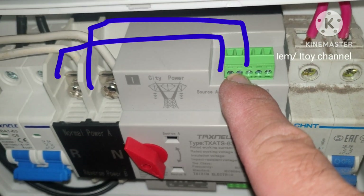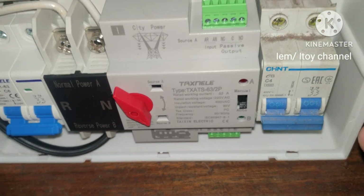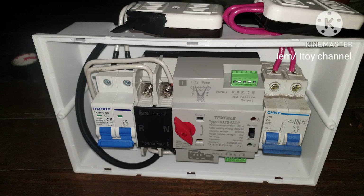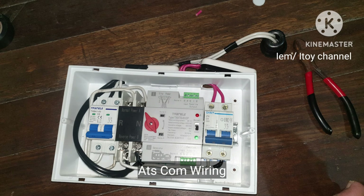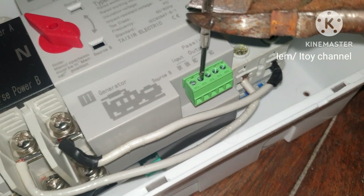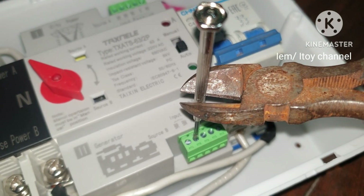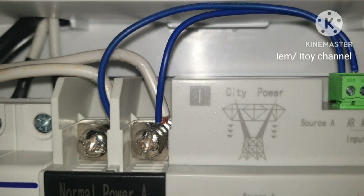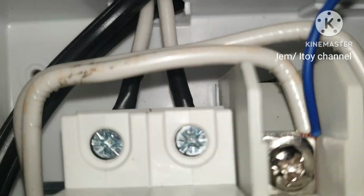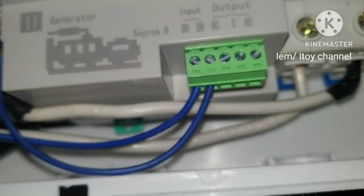Now this green terminal should be wired to the main source terminal, and the green terminal below should be wired to the backup source terminal. I will wire the green terminal. For tight screws, I use the cutter to turn the precision screwdriver. Refer to the manual for proper wiring. Check that the wires are tightly screwed and can't be pulled out.